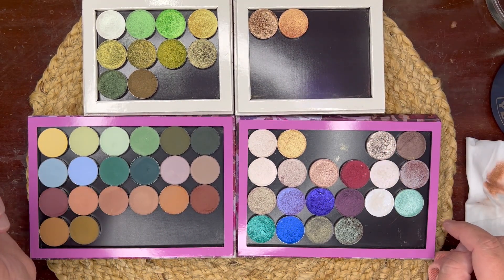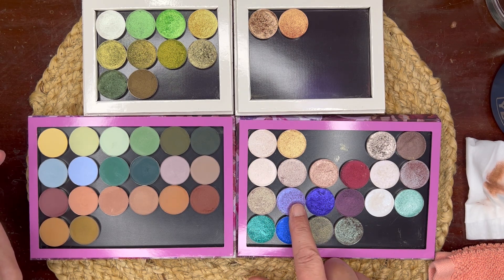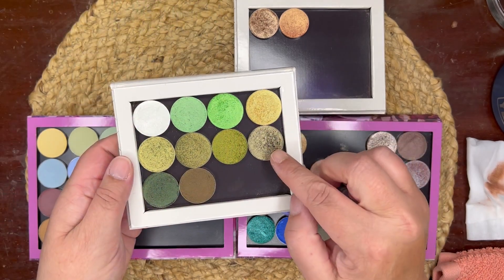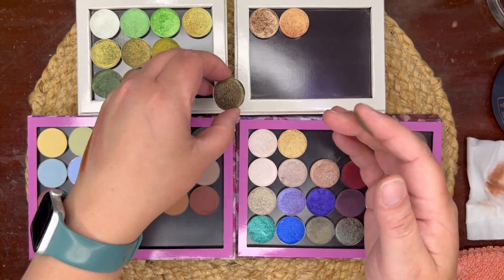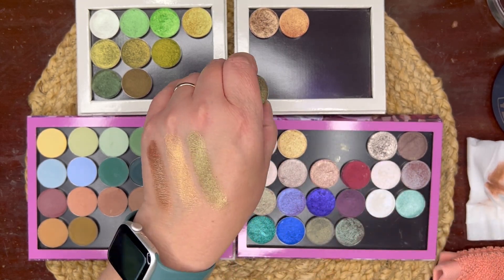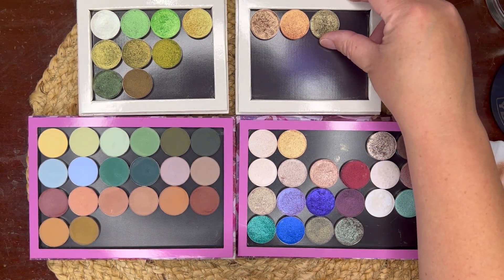I definitely think we should include some green in the palette, as well as maybe some blue — I can't decide yet what blue I want. I'm really feeling this color right now, so let's start with a green or a couple of greens and go from there. This one is one of my favorite greens — this is the shade Recruit. Look at that green; that is too good not to include, so I'm going to include that green.